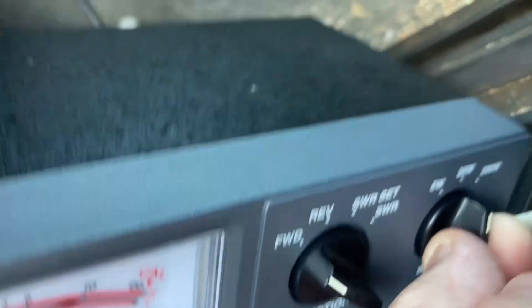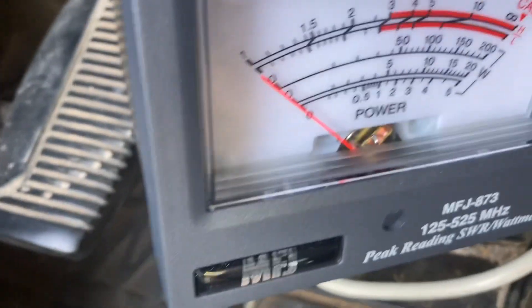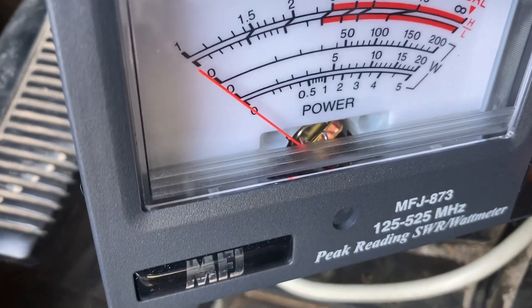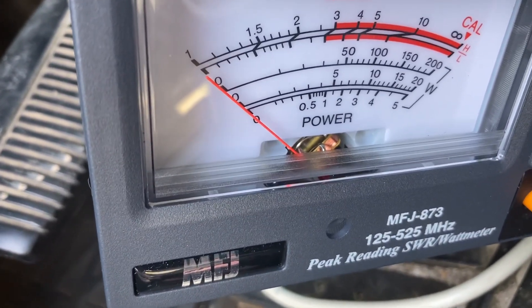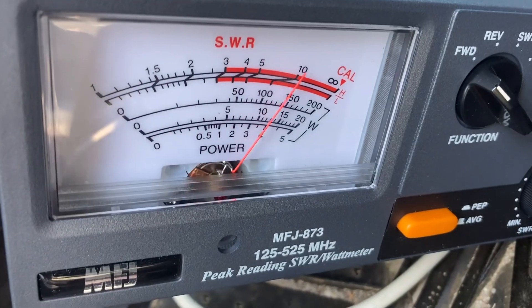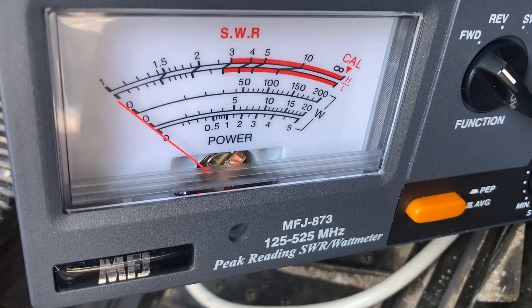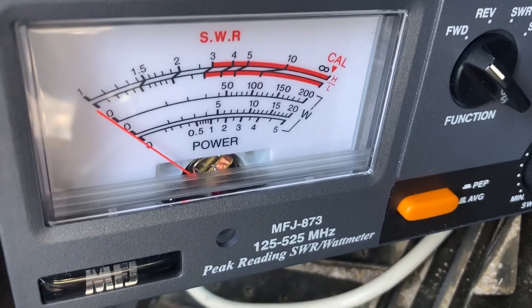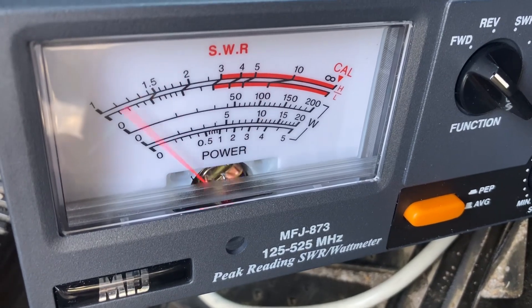So go over here to the five-watt scale. This is the bottom of the scale. This is supposed to be a 10-watt radio. Of course we're going to have some line loss the way this thing's hooked up, but let's see what we get... not even five — about four watts.